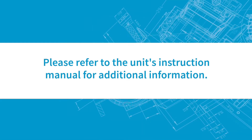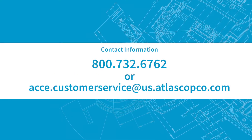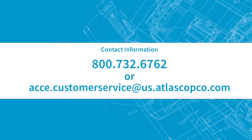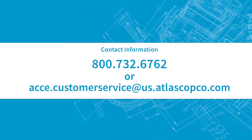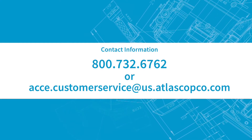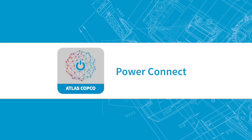Please refer to the unit's instruction manual for additional information. Questions? Please contact us at 800-732-6762 or acce.customerservice@us.atlascopco.com. You can also use our PowerConnect app for more helpful information.